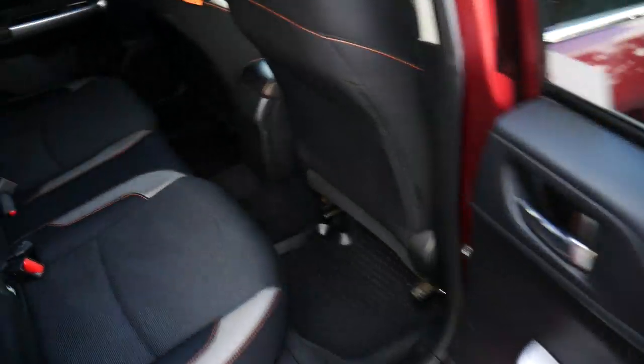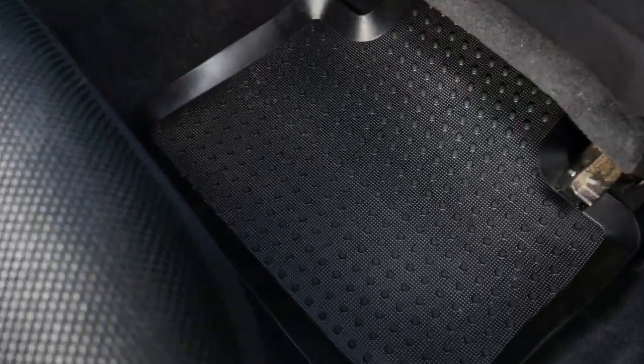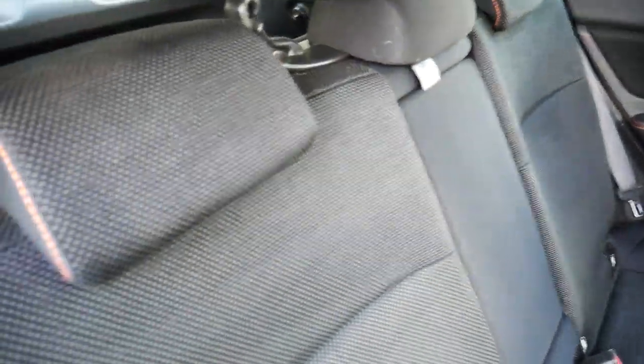On the inside, you've got Subaru's rubber mats. You've got an all cloth interior, with a bit of red stitching down the side there.